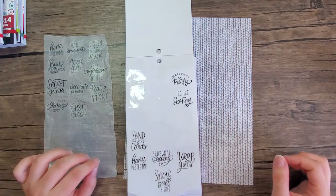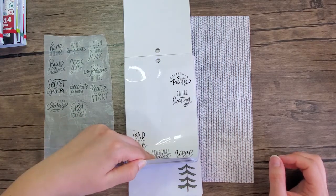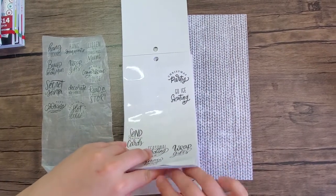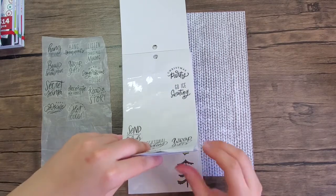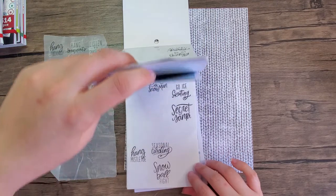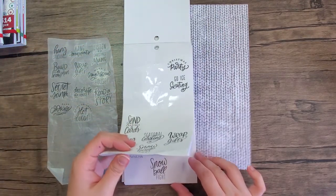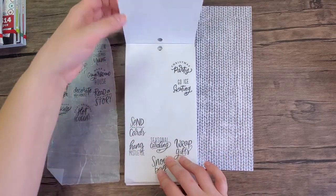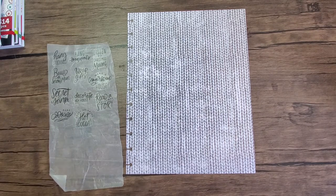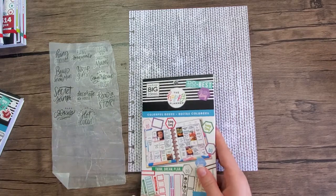Enjoy drinking hot cocoa. I think that's going to be it. I had some older stickers but they're all the same, so let's start with those. Let's find a box to put these in.